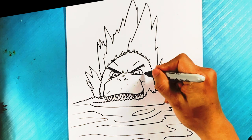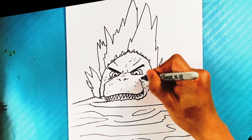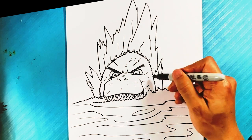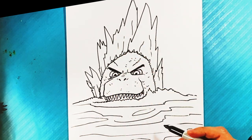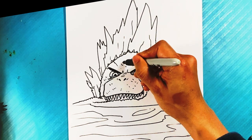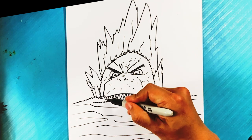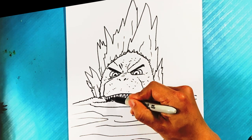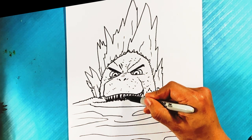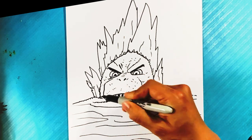Right now we're gonna draw these little curves around Godzilla to give it that texture — little half circles. A little bit more detail in the spikes, and you want to make the details thinner because the thinner they are, the more they don't distract. We're putting dark right here under the mouth to give it more depth.